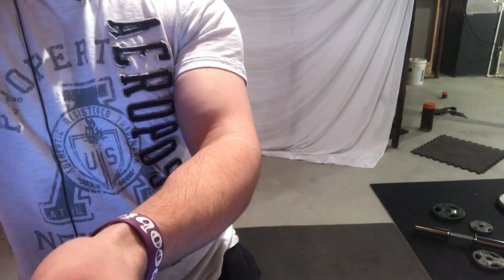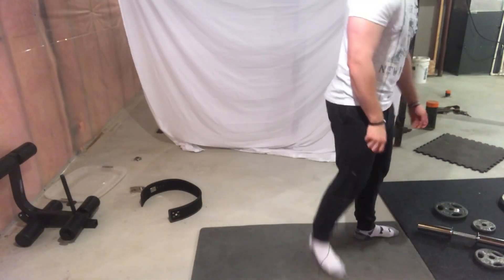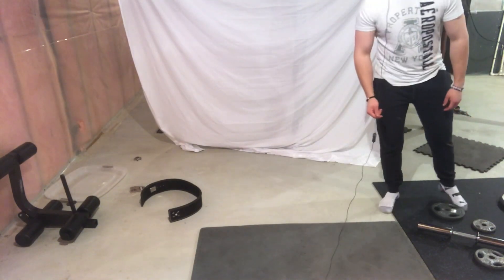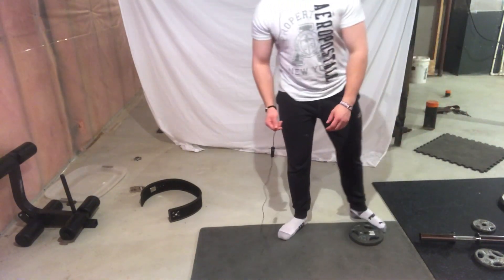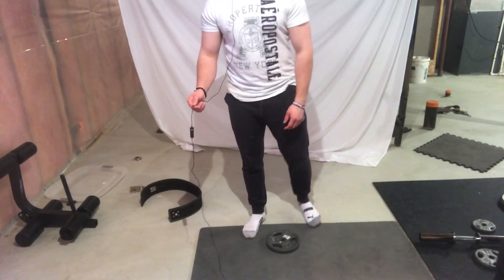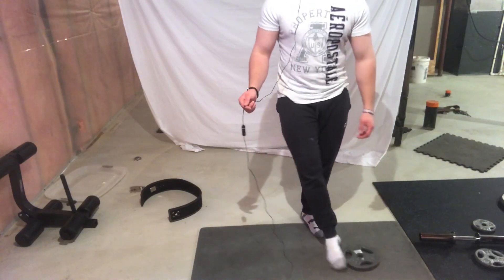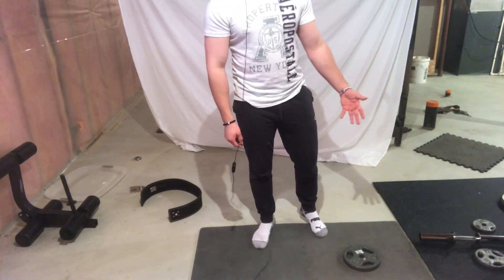The first exercise is very easy to perform. All you're going to do is get a plate — it could be a 10-pound, 20-pound, or 30-pound plate. For demonstration purposes I'm using a 10-pound plate. All you're going to do with this plate is move it side to side on the floor, that's all.